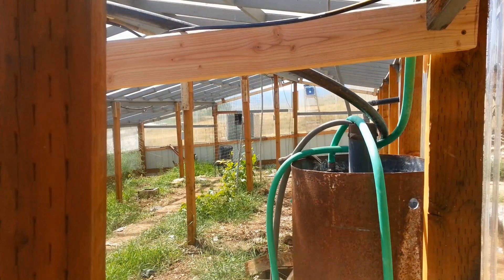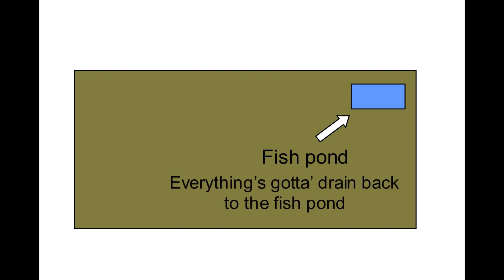Over in that far corner is a low point in the greenhouse — that's the southeast corner — and that's where I decided to put my pond, because everything would have to eventually drain back to the pond. The next thing to firm up was where I was going to put the aquaponic floating raft grow beds. I decided to put them along the eastern and western walls, each side a little bit different in configuration. For now, we'll just talk about how I did the watering system on the western wall side only.